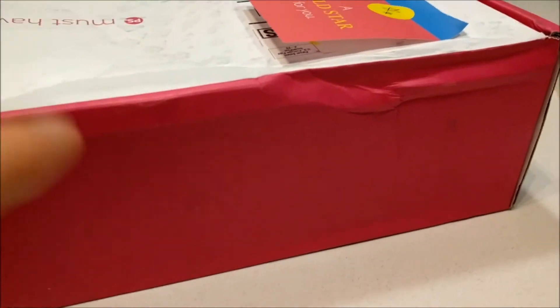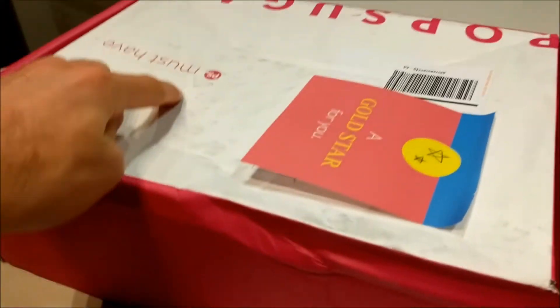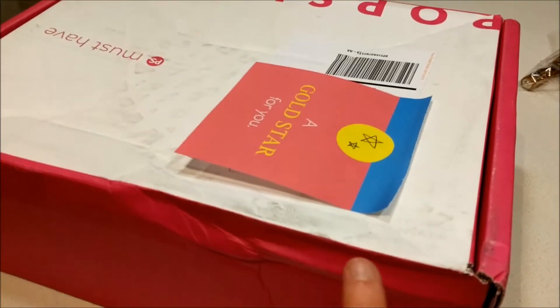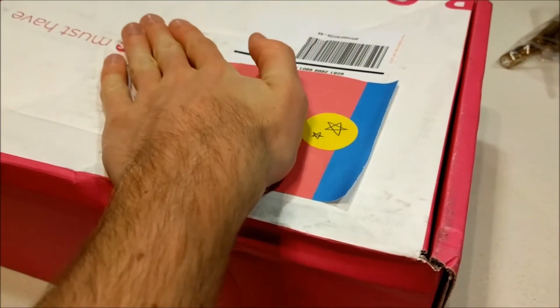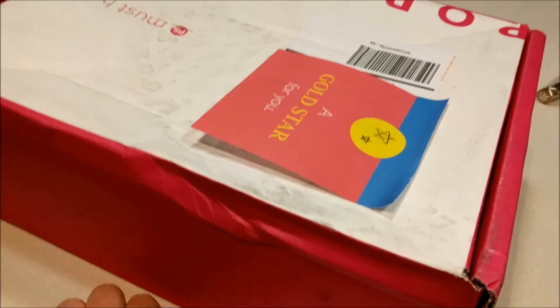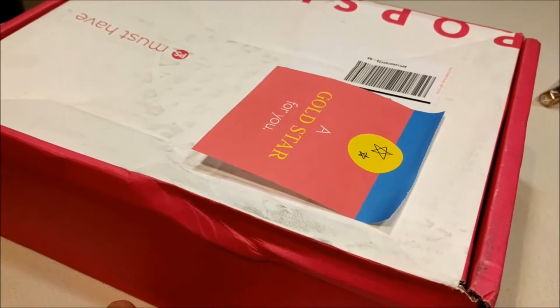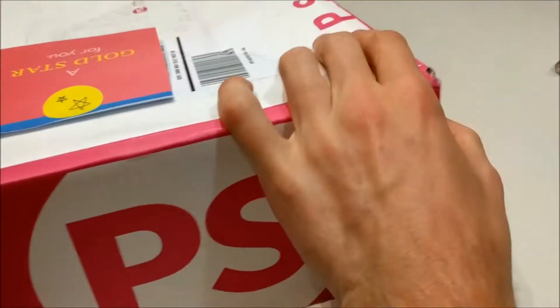Wow, this is like archaeology. You see this boot print here? It comes all the way to right about here, then down and around to right here. You see this indentation — I believe this is indicative of when the booted foot came down. See that flexing? Wow. So this box has a lot of stories to tell already and we haven't even gotten inside yet. This is exciting. And then the Photoshop logo again. So anyway, let's get in.